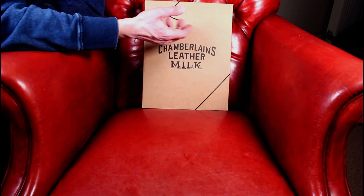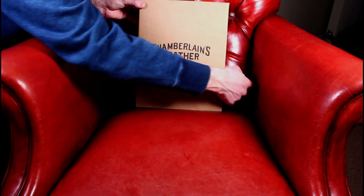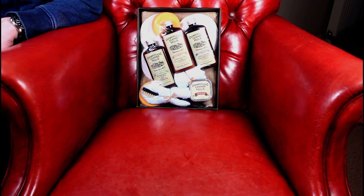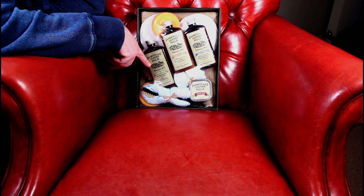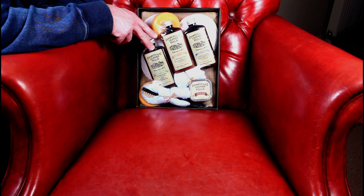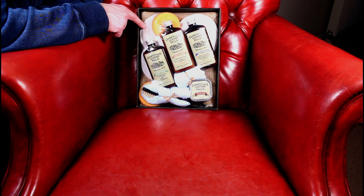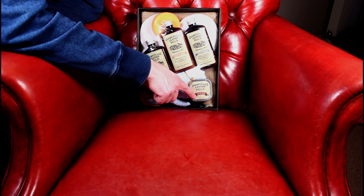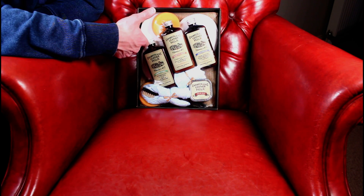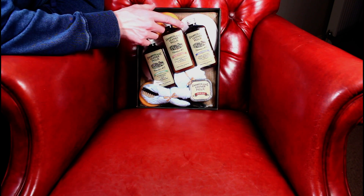But first of all let's just open up this box — it really is presented so nicely. So you've got three bottles of leather care formula: a cleaning agent, a conditioner, and a water repellent. You've also got a selection of sponges and soft cloths, a brush, and some healing balm which is probably what I'll use on the leather bag. Just a really nicely presented package.